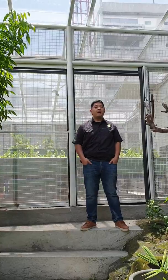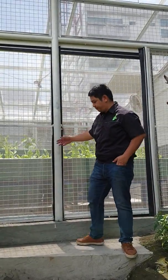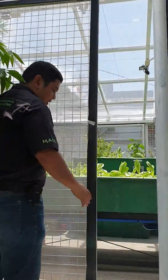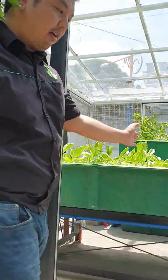Good day everyone, I'm Mark Wanamal and welcome to another video here at Meat Park. We are here somewhere in Basics to show you our newly installed net system. Follow me inside our net house to show you the system we have installed. This is a protected net house that we installed for a client, and we'll go inside to show you our aquaponic system.